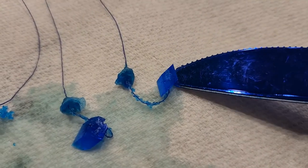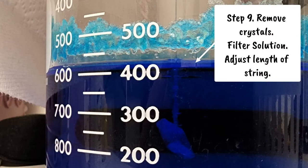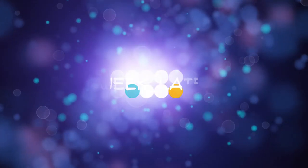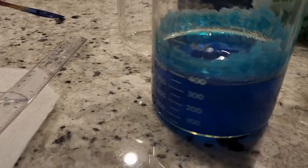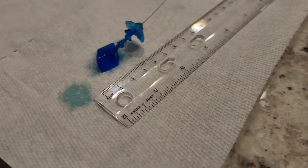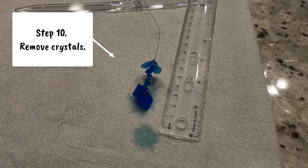I think this one's going to be my choice. I just took it out and it's about this tall now — look how pretty that is. It has definitely grown a lot since last time.